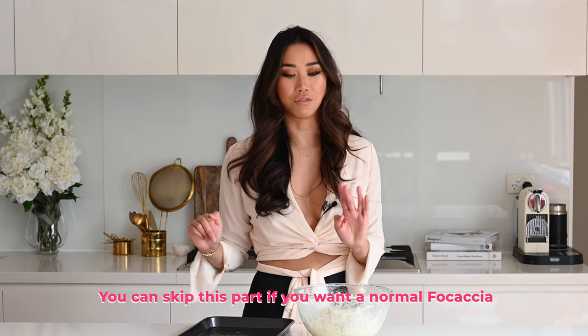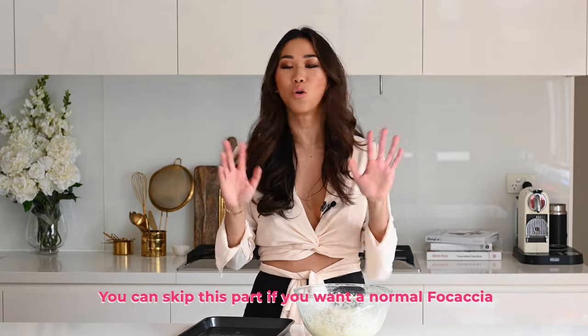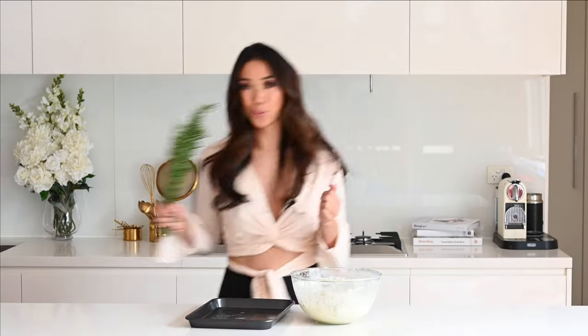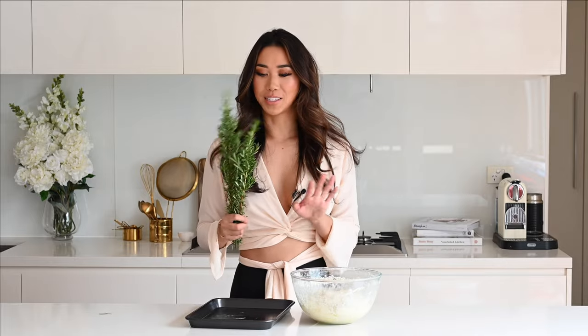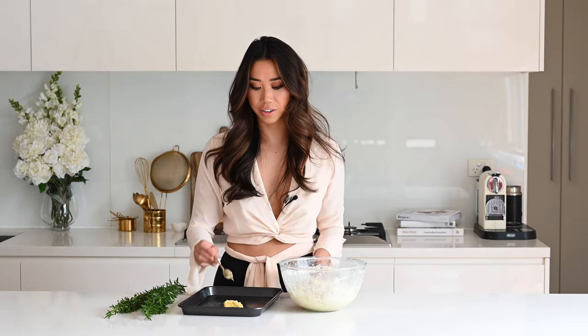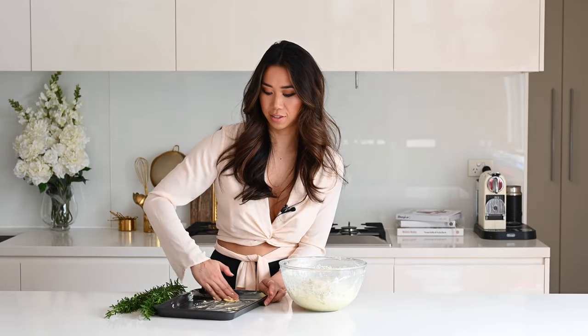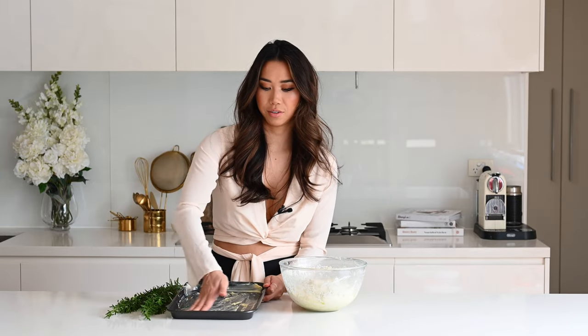Because I am making a special charcuterie version of focaccia, we are going to prepare the topping first onto the bottom of the pan — and you'll see this will all work out in the end. I'm going to pick some rosemary from my garden. I've got some softened butter here and I'm just going to generously grease the pan. That's going to make the top of our focaccia really beautiful and golden. Make sure you also grease the sides too because we don't want to miss out on any of that golden goodness.